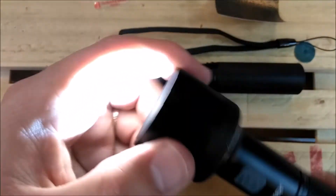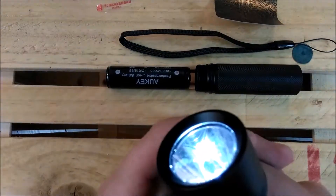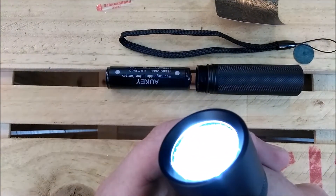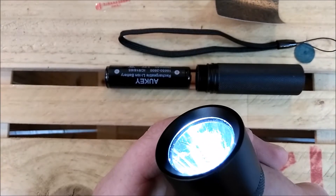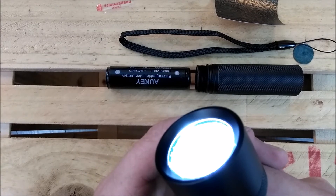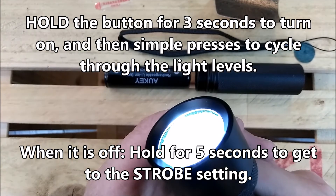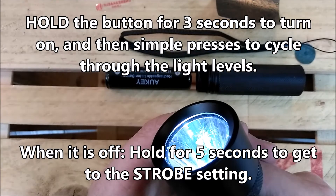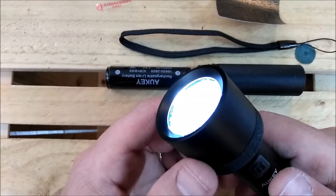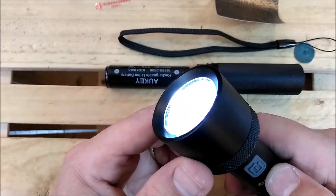This device has got memory in it. Whatever the last setting it was on — except for strobe — is what it will go to when you turn it on. Once it's on, you just press the button and it cycles through the different levels. So if it's on the highest level and you hold it for three seconds to turn it off, when you hold it again for three seconds to turn it on, it'll be back at that highest level. That's how the memory system works, and that's really good to have. If you hold it for four or five seconds, past the off, it goes to strobe.